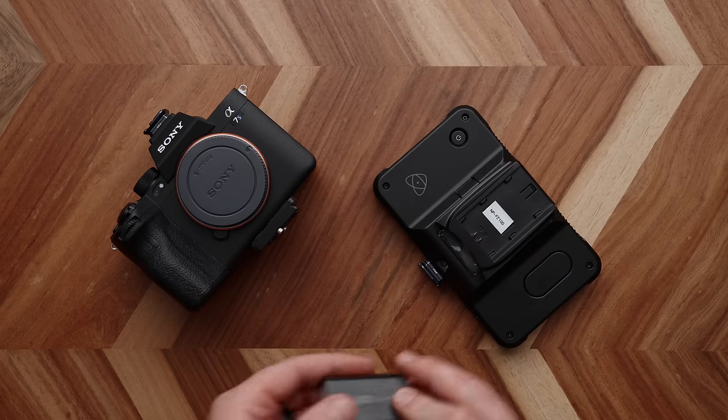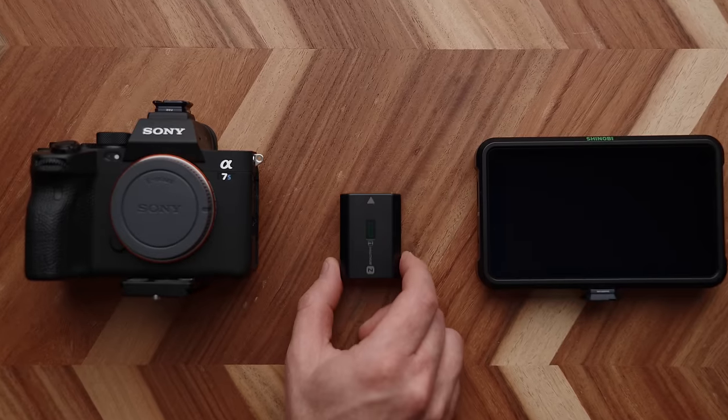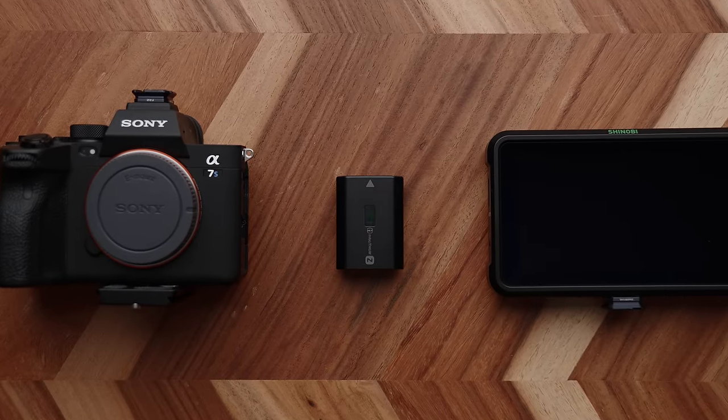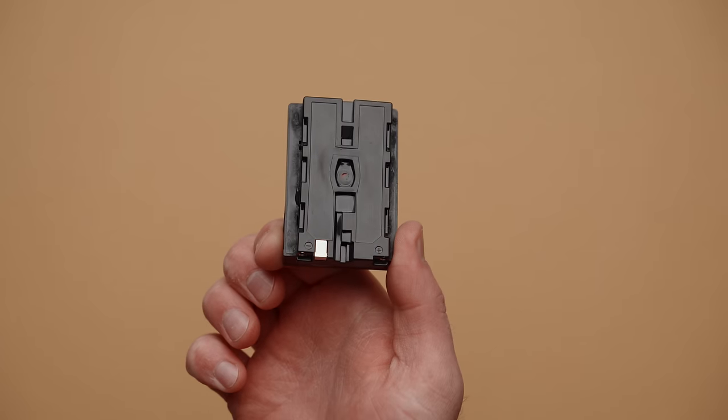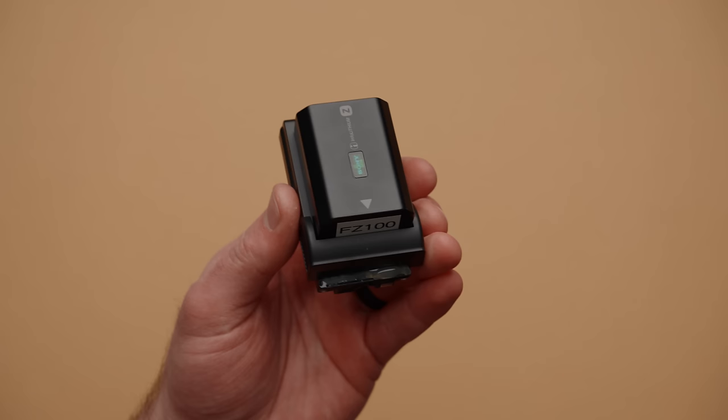That's right — cameras, monitors, transmitters, lights, and other gear are now compatible with a single battery and charging system. And in this video, I'm going to show you how you can also make one or many of these plates and live a life with a single battery to rule them all.